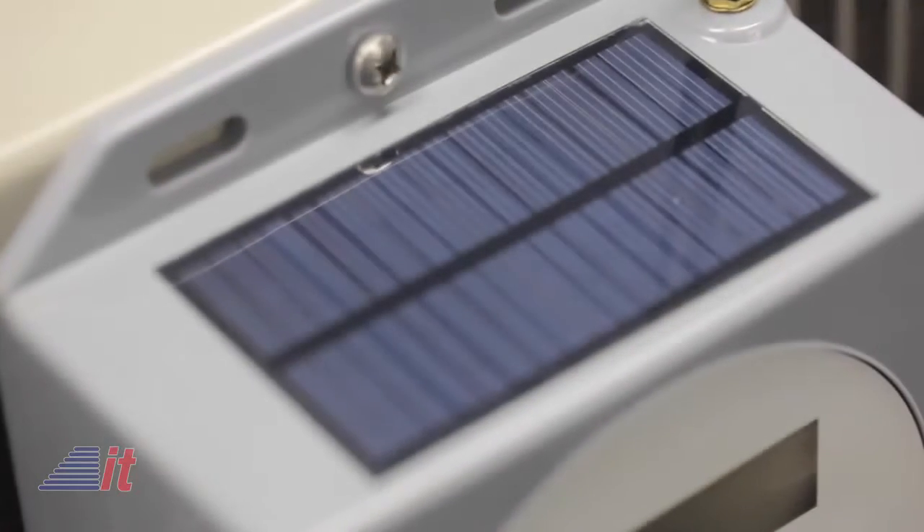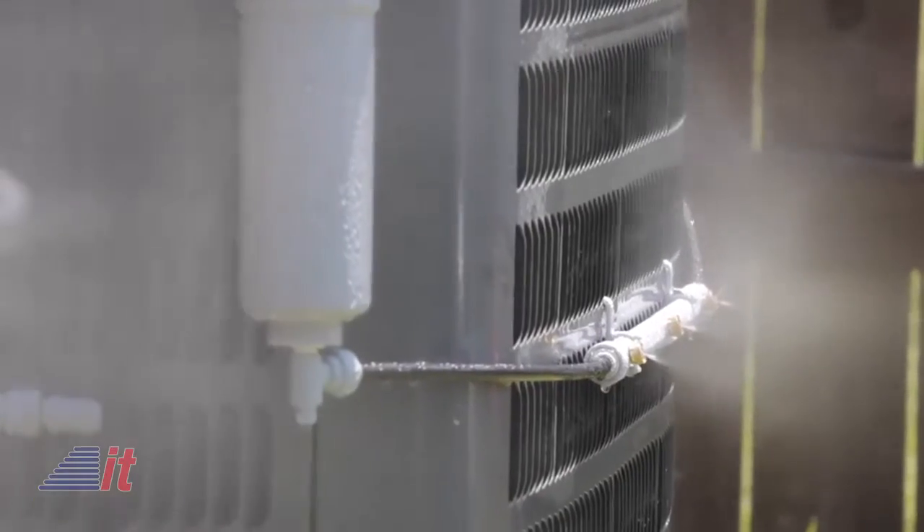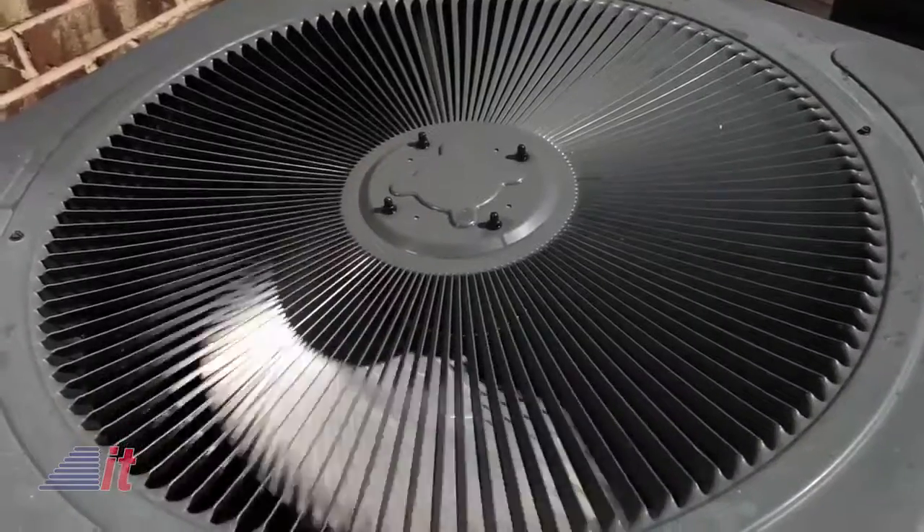We haven't had it in and working long enough to test that, but stay tuned. With no need for batteries, as it's powered using a solar panel, you can feel assured that this device has nothing but good intentions for you and your home. It includes a built-in water treatment filter system to ensure you have clean water pumping into your unit, and it requires no second guessing, as it's universally compatible with any size AC unit.